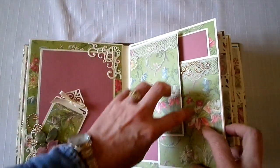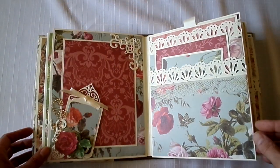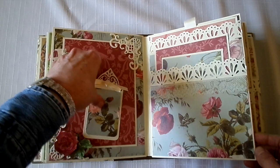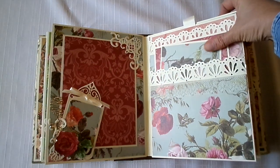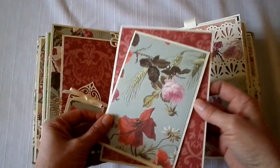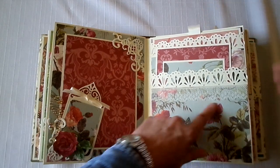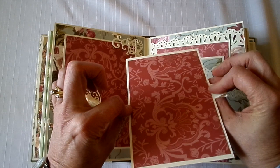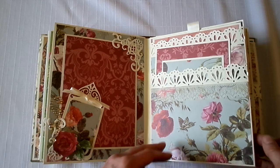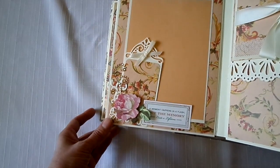These are held together with a magnet. This page is the same as the other, just different papers. I love this blue. This has a big pocket here with two photo mats — five by seven and four by six. Some lace. You can put a four by six photo here. I left the ribbon on because it would be hard to get out without it. It says, 'A moment happens in a flash but the memory lasts a lifetime.'